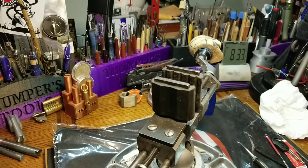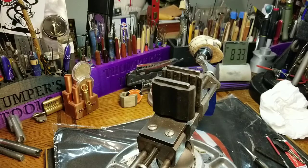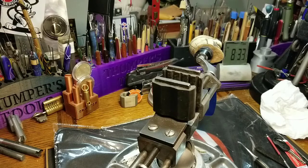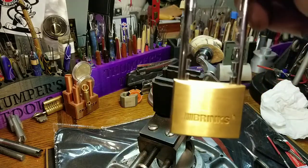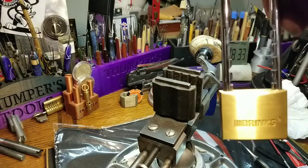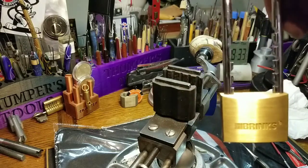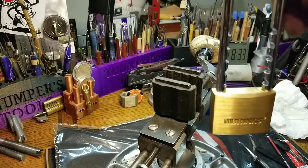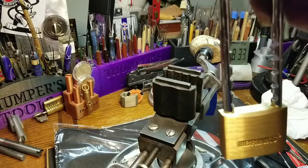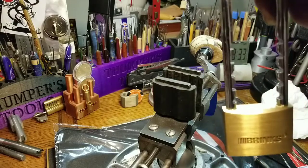Good morning, afternoon, or evening depending where you are right now in the world. Welcome back to Thumper's Lock Picking. I have for Stock Lock Sunday — I found when I went to the beach today a beautiful Brinks. Yes, even Thumpers can find locks. It was just sitting in a bike area.